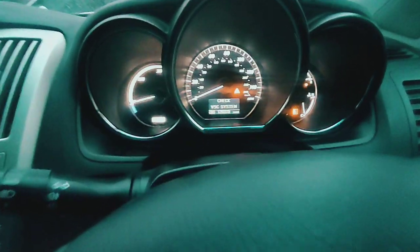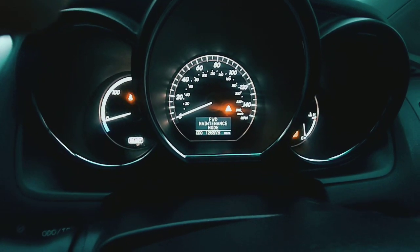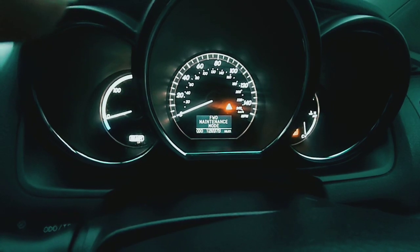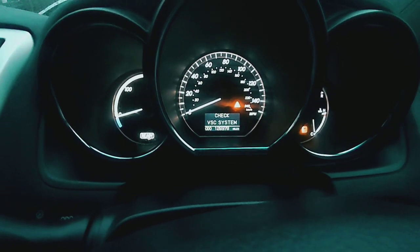Turn the car on and there you have it. Don't worry about it saying 'check vehicle stability control system' — that's fine. Maintenance mode is in play. You'll get the triangle sign come up and maintenance mode will show on the display.